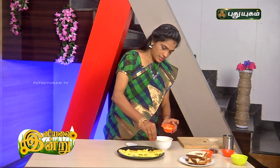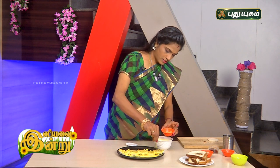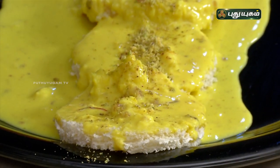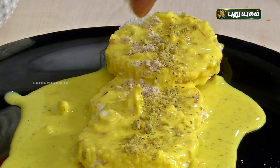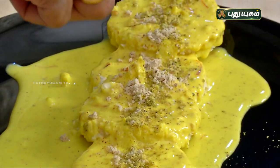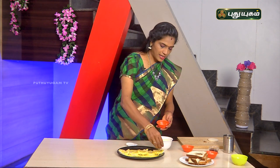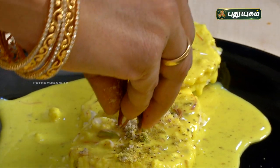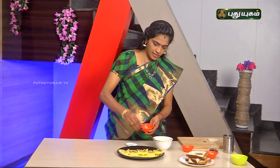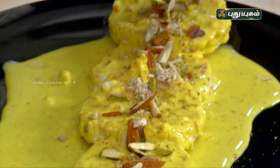Now add some nuts. Add some almond powder and chop the almonds, then put them on the side as garnish. This is the method for garnishing with nuts. I'm going to make this a beautiful and tempting presentation for you.